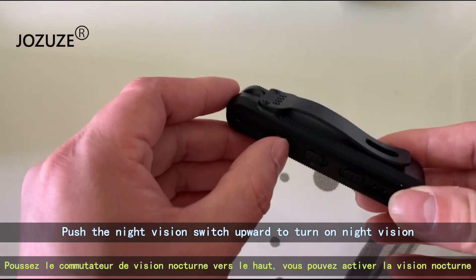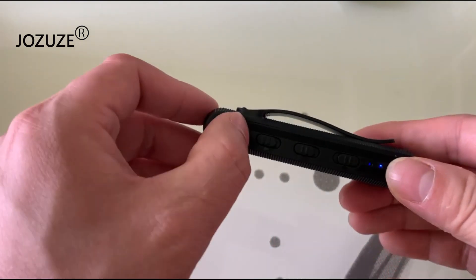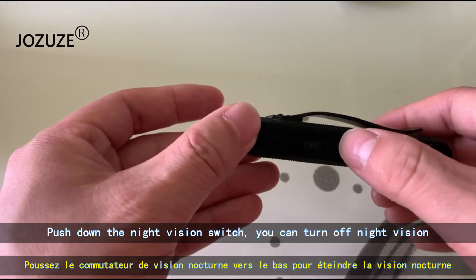Push the night vision switch upward to turn on night vision. Push down the night vision switch to turn off night vision.